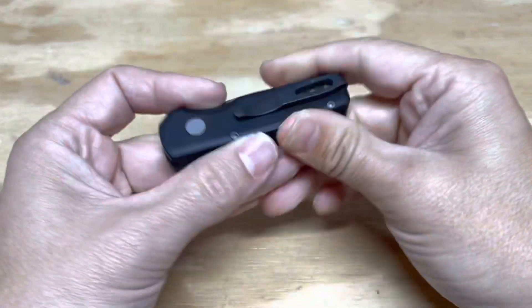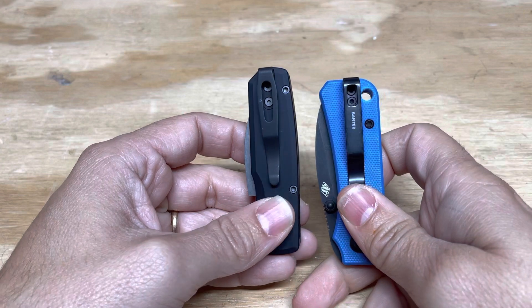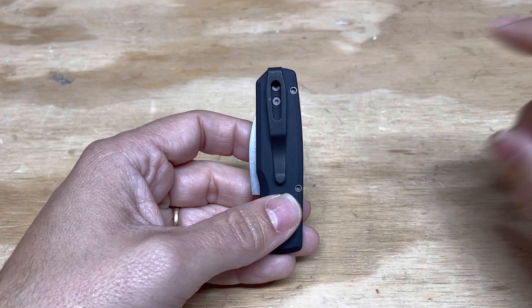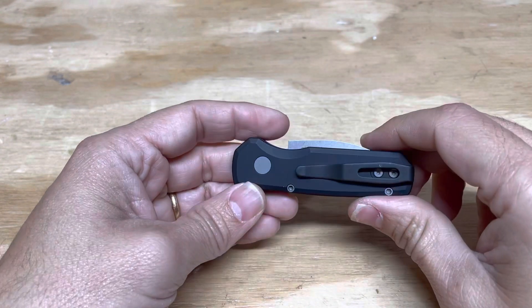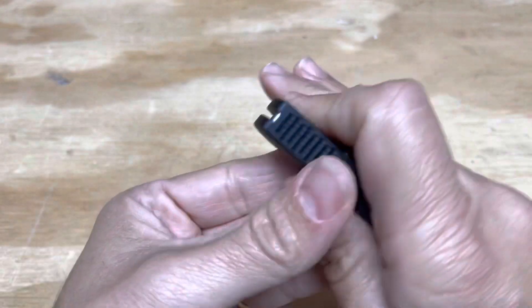It's 20CV steel, and it runs a deep carry over-the-top pocket clip. You can see a theme — these deep carry over-the-top pocket clips are getting really, really good and really simple. So that's the Runt 5.